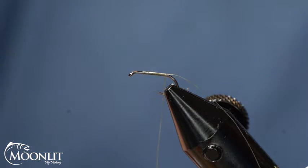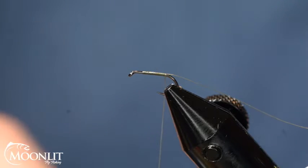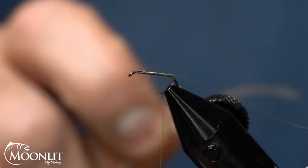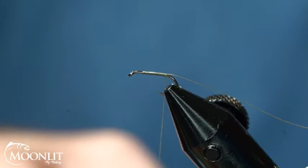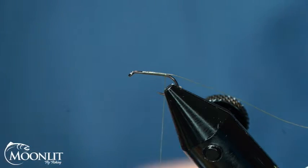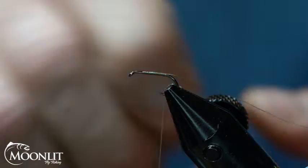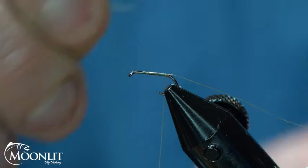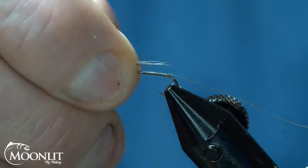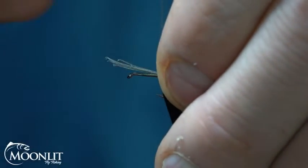I'm just going to start the thread at three-quarters and wrap that back to the bend of the hook. I'm going to set my thread tag end off to the side. I'm going to pull a piece of the quail down — some of the bigger fibers — and pull a nice small clump of fibers out for my tail. It's a nice dunn color and I want this to be just a little bit shorter than the hook shank.